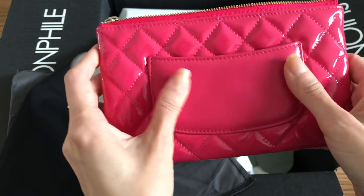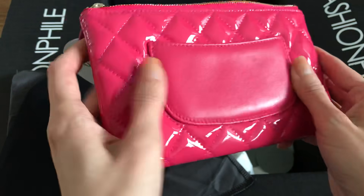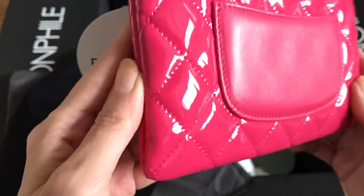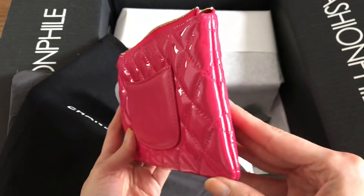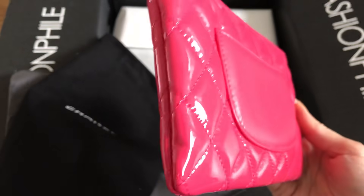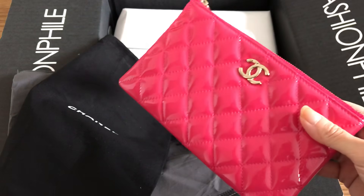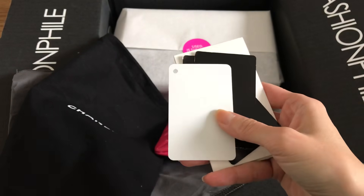The leather feels really soft — I wouldn't be surprised if it's lambskin but it might be calf. There are some scratches, which makes me think it could be lambskin since lambskin is more prone to showing scratches, but it looks pretty much brand new. It came with everything: the box, the dust bag, the original paperwork, and the tags — it really should have been listed in new condition.